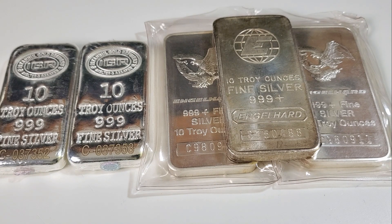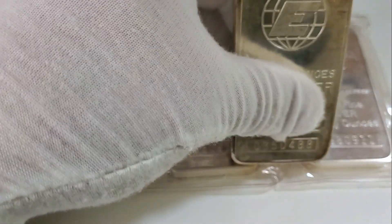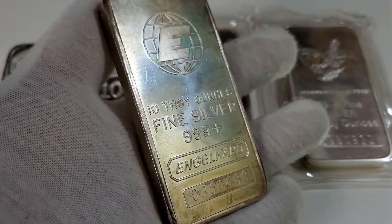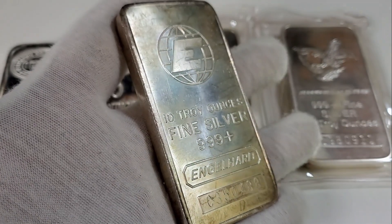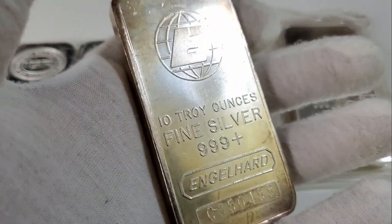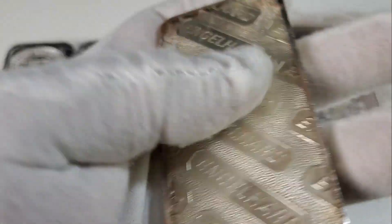The next bar I want to talk about actually came to me from a member in the community — this Engelhard Portrait Big E bar right here. This is a standard press bar from the 1980s from Engelhard. They're not incredibly rare by any stretch, but still highly collectible. I'd like to thank Patriotic Stacker for reaching out to me and letting me purchase this bar — I appreciate you. Excited to add another one of these bars to the stack.